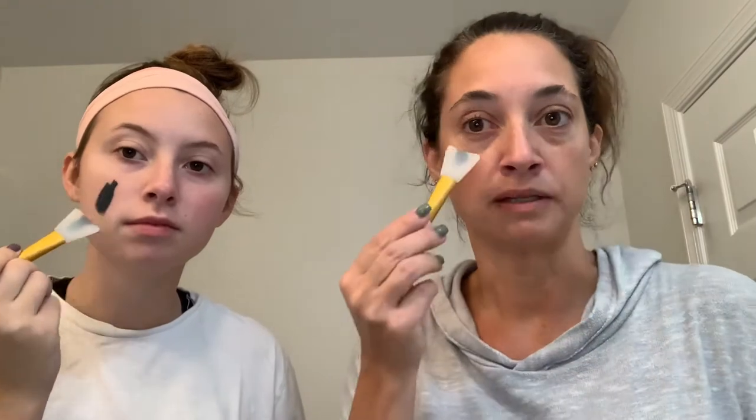Just put a little bit on here. And then you can like make designs at first. You don't have to put it all over your face — you can put it just on the spots that you really want to focus on, like clearing out your pores or detoxing parts of your face that need some extra help. I like how this helps get right near your eye, but we're not going to get it in our eye with this applicator.